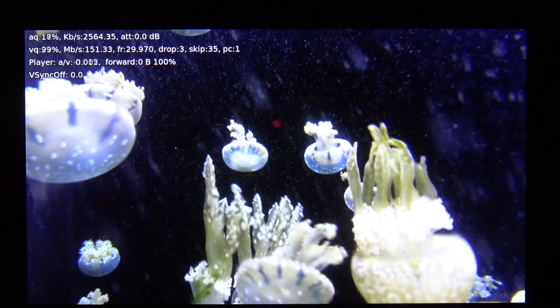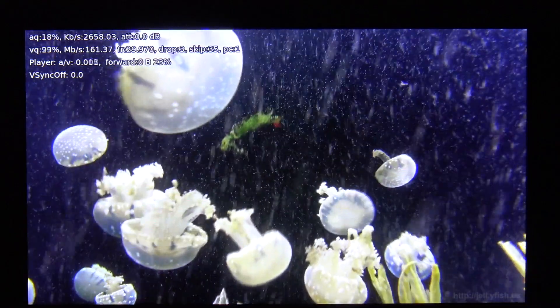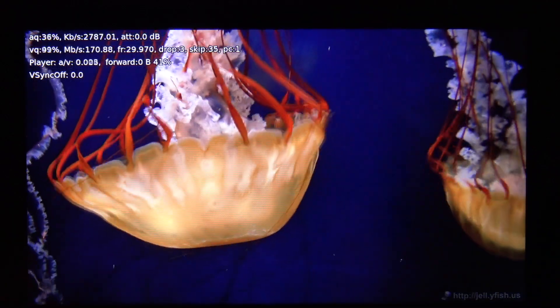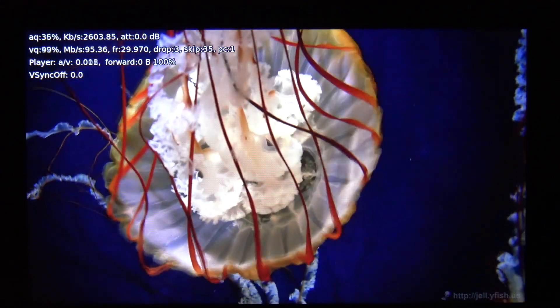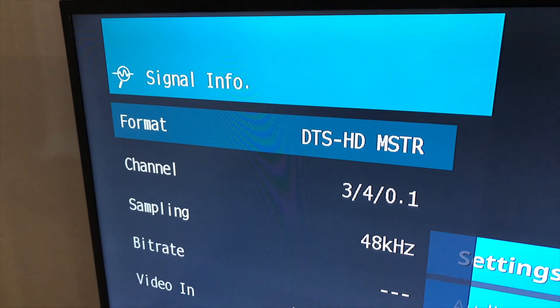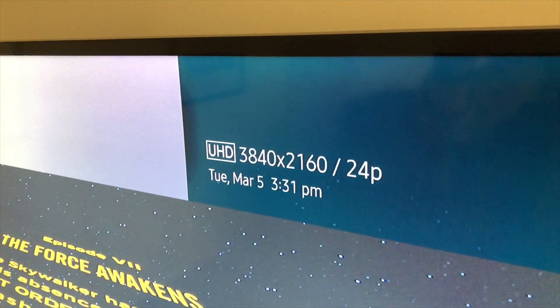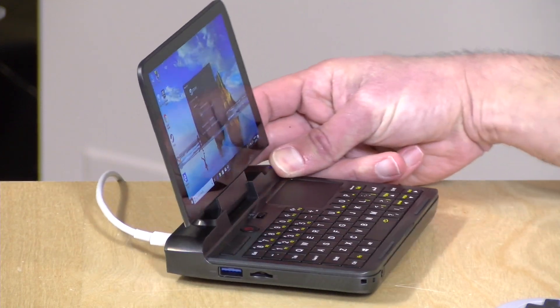We loaded up Kodi with HEVC files from Jellyfish, running the 140 megabit per second 4K file. It had a couple of skip frames at the start but then decoded the video without issue — a feature of these Gemini Lake chips. We also hooked it up to a home theater system and were able to play Blu-ray MKV files properly, passing lossless DTS-HD audio and correctly switching the TV into 24p mode. So it's a very functional mini PC in addition to being a handy portable laptop.